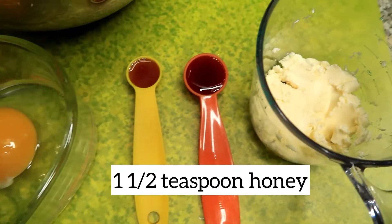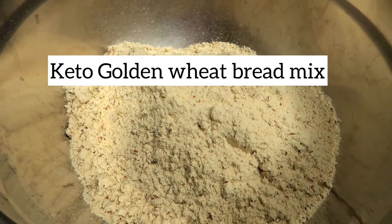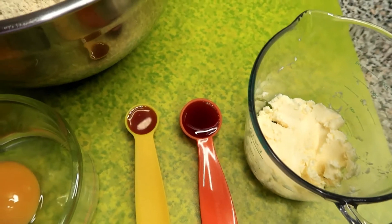In addition to the content of the bag, you will need two eggs, one and a half teaspoons of honey, one eighth cup of melted butter, and also the keto bread mix.